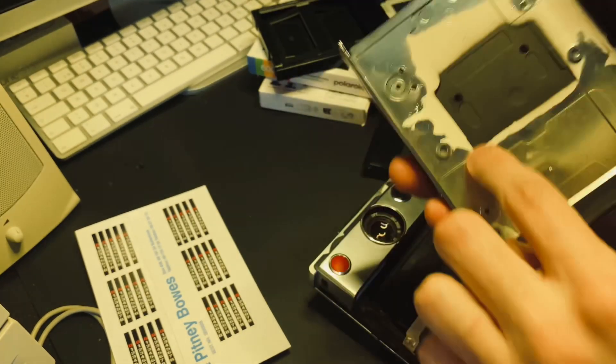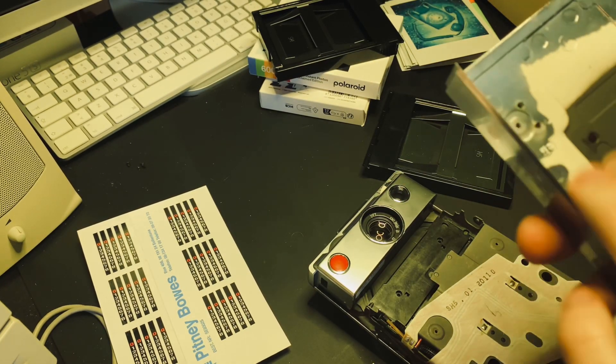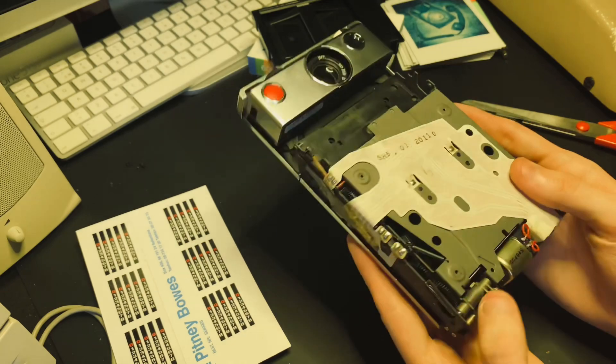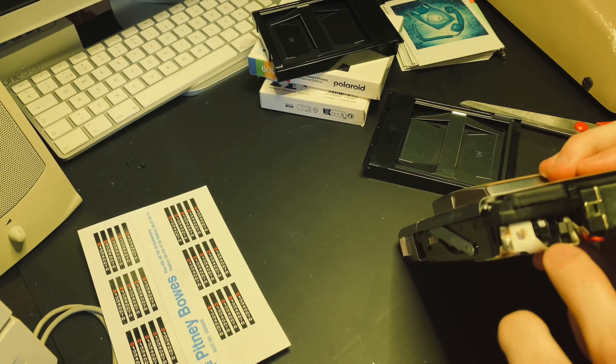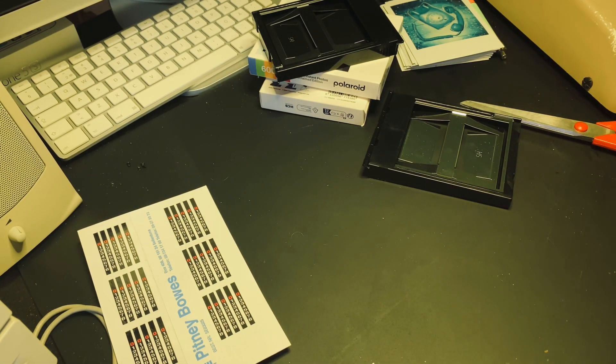Here you'll also notice it's actually plastic — the SX-70 is not metal, it's plastic. I have already changed the motor in this quite a few years ago, but that's not what we're looking at here. Here you'll see what I've put on — the sticker, the decal. I'll actually peel that off here.